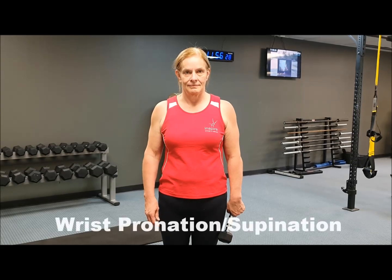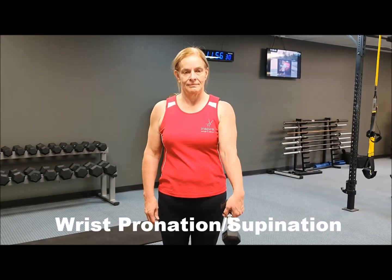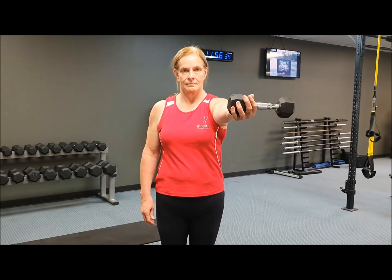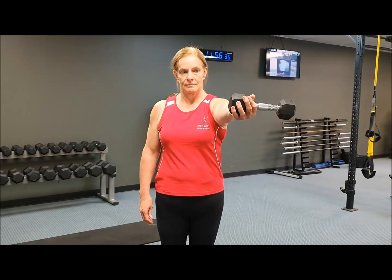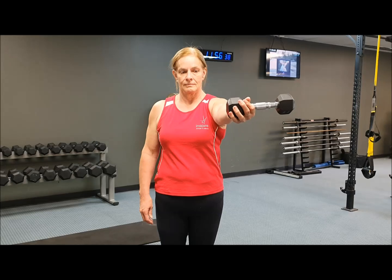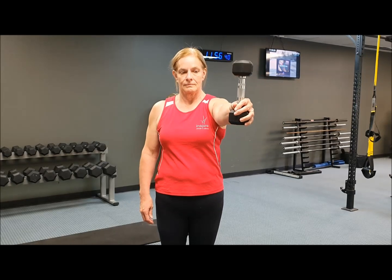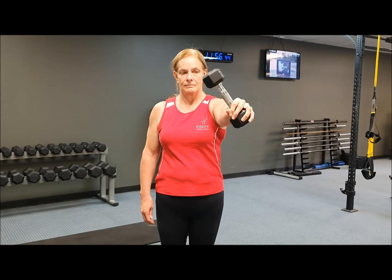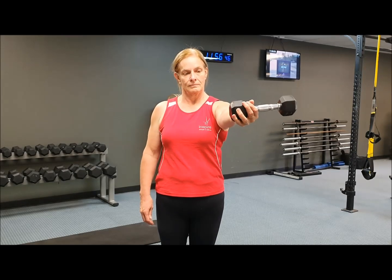We have Meryl standing here with a single light dumbbell. She's going to take her arm straight up in front, holding one end of the dumbbell, cradled in the other side. From there, keeping her upper arm still, she's going to rotate slowly and controlled back and forth.